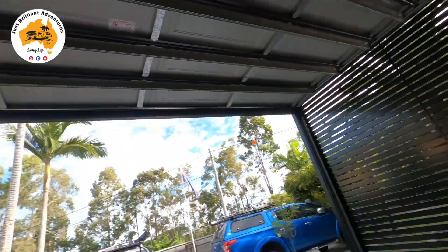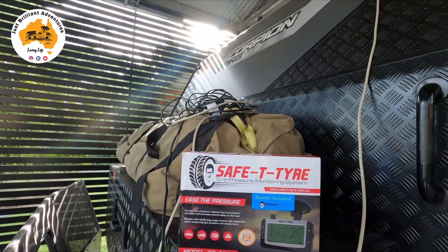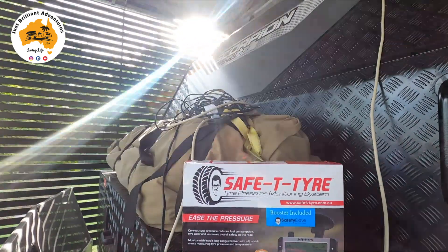Anyway, enough about me — I hope you all had a great long weekend if you're up here in Queensland, and you've got another long weekend coming. What I'm going to crack on with today is — since Ros called me Safety Dave — I'm going to install on the car and on the caravan the SAFE-T-TYRE system. I had this system on my previous car and it is a great little system.